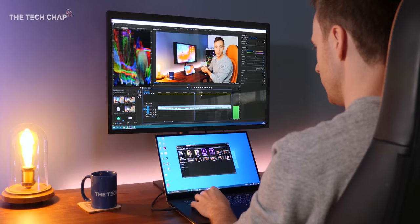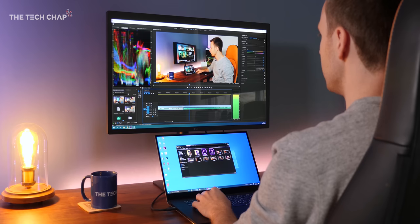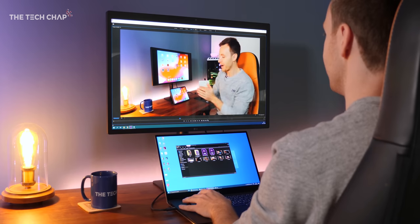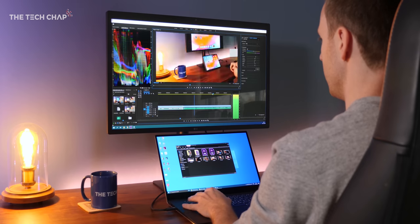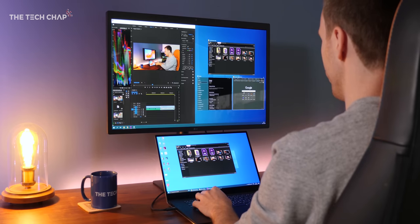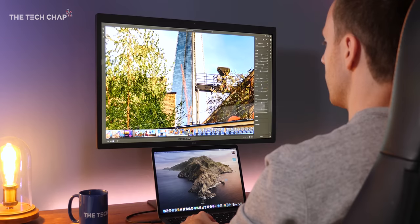But what exactly is the point of 5K monitors? Well, besides offering an even sharper image with a higher PPI than 4K, it allows creators to view and edit 4K content natively while still having some extra screen space for the program's toolbars and menus — particularly useful for Lightroom, Photoshop, and most of the Adobe Suite.